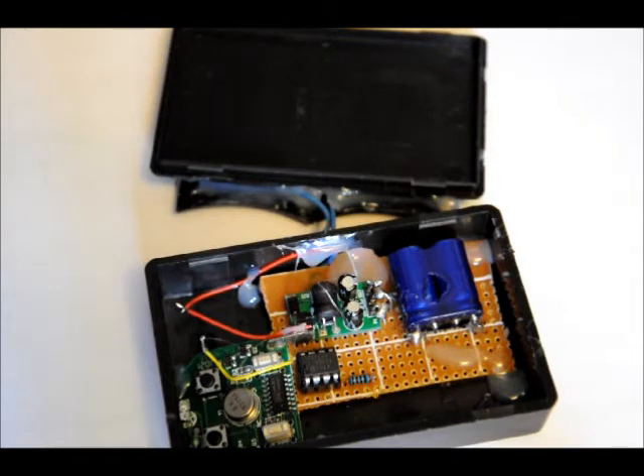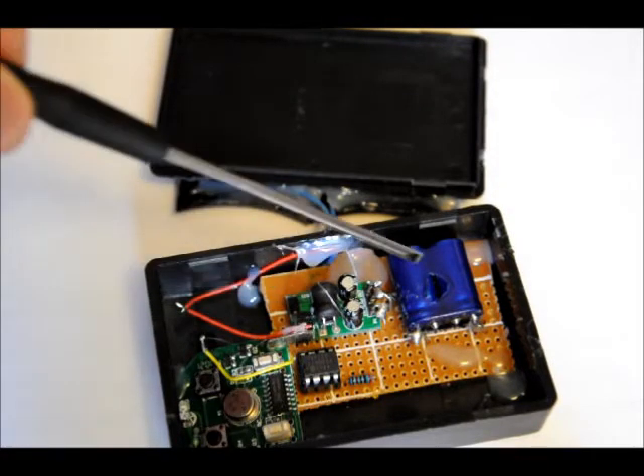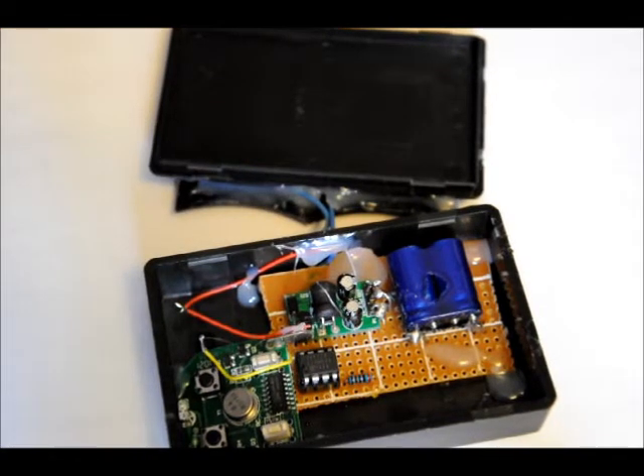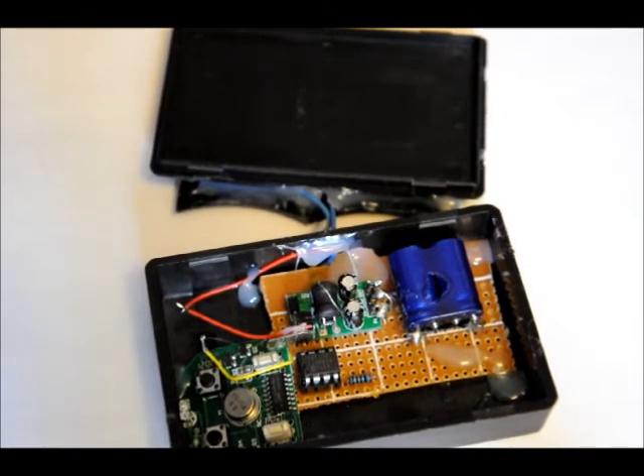When that happens, the PIC will probably shut off and start up again several times, because when the voltage is in that area it might mean it's overcast outside. So I want to make sure the PIC knows when there's 5 volts on it — and it knows that when there's more than 1.5 volts at the input of the 1.5 to 5 volt booster.